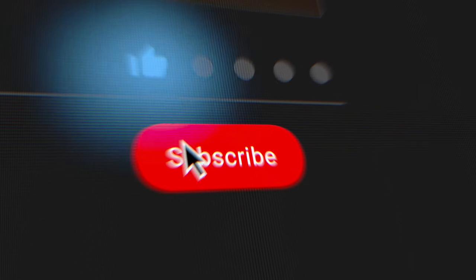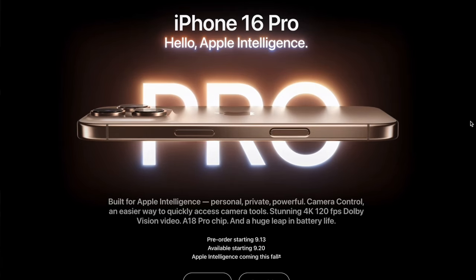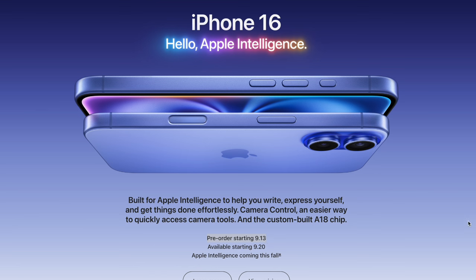That's where I'll conclude today's video. If you found this helpful, drop a thumbs up and comment below which iPhone you're planning on getting. Pre-orders for the iPhone 16 series open this Friday the 13th, and you don't want to miss that video.